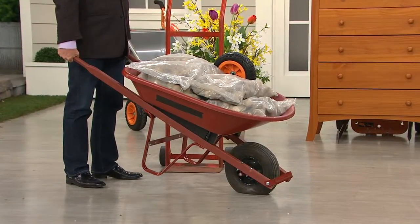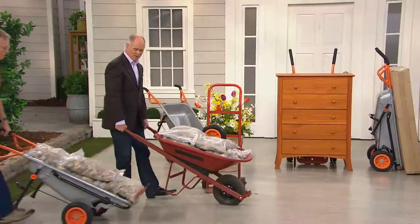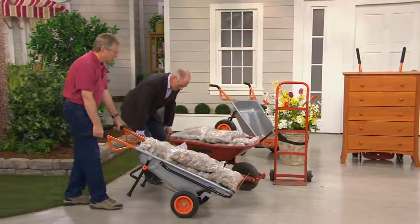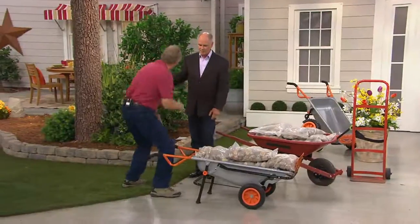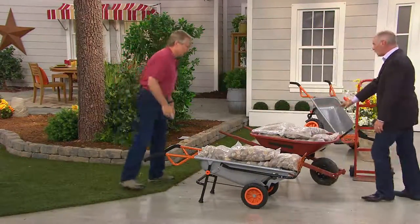The weight's all on my lower back. We're going to show you a much better way to do it — and by the way, the wheel on this one is a little flat. This is my friend Bob Muir. The exact same 250-pound load of rocks here.